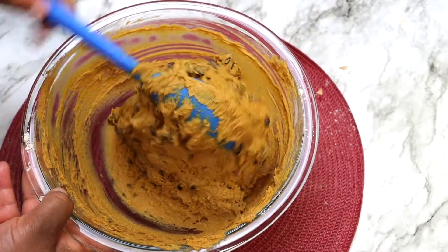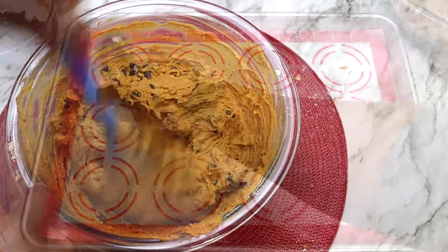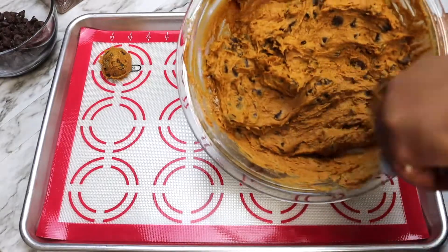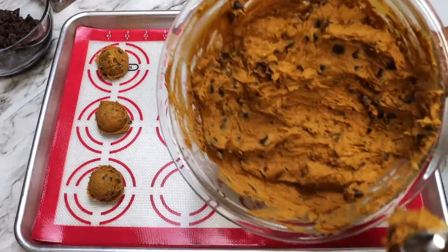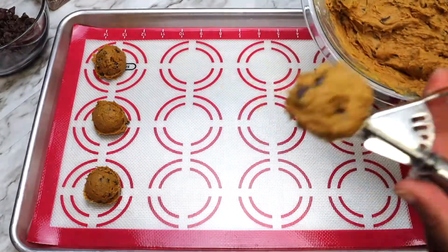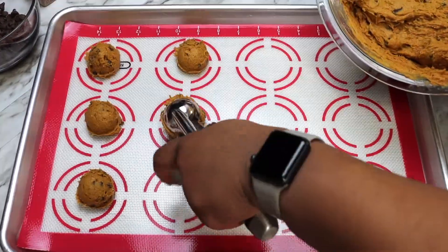Using a cookie scooper or a tablespoon, scoop the dough into balls and place on the baking sheet. These cookies do not spread much at all when baked, therefore I generally flatten my dough a little bit prior to placing in the oven to have a flatter cookie.